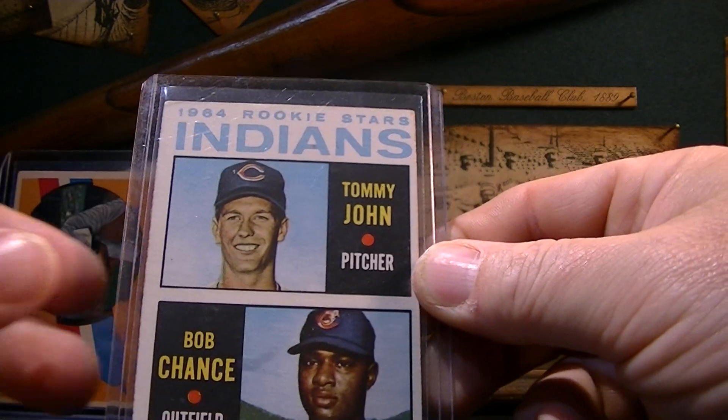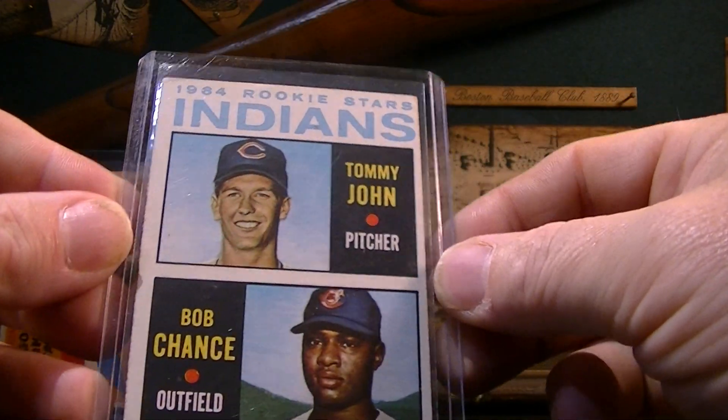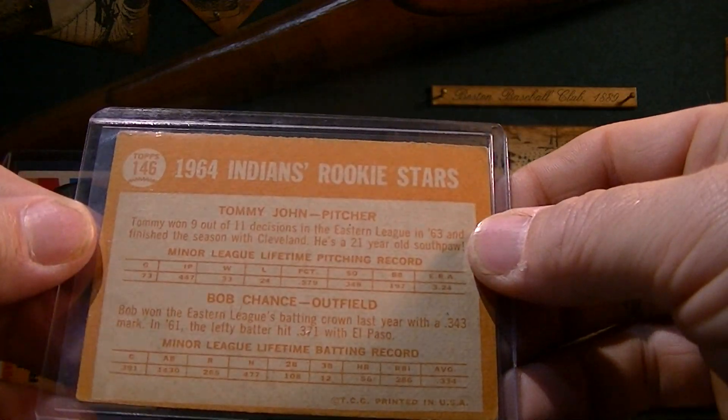I picked up this Tommy John rookie. I actually picked up two of these. I'm going to sell one at the booth and then keep one for the collection. So this is a pretty cool card here.